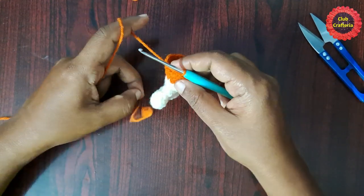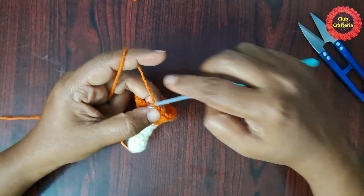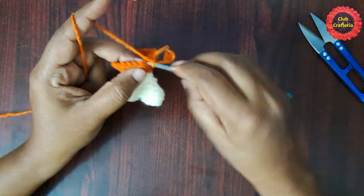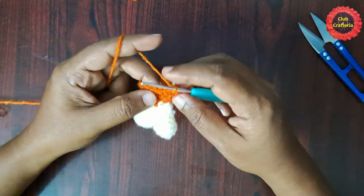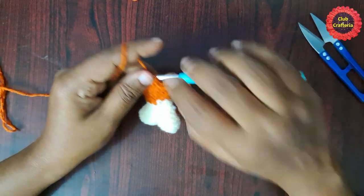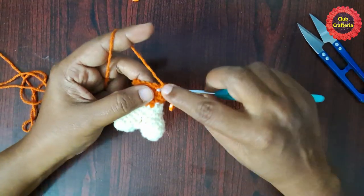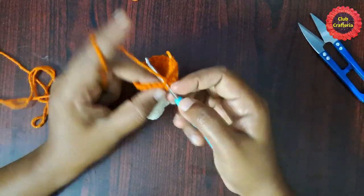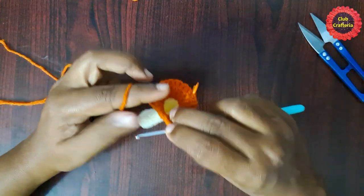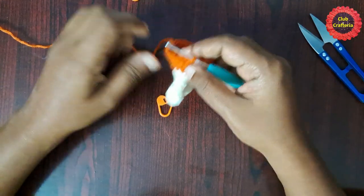For the next round, remove the stitch marker, do two single crochets in that stitch, place the stitch marker. Then do single crochet in each of the next three stitches. This is the pattern: two single crochets in the first stitch, then single crochet in each of the next three stitches, until you reach the stitch marker.